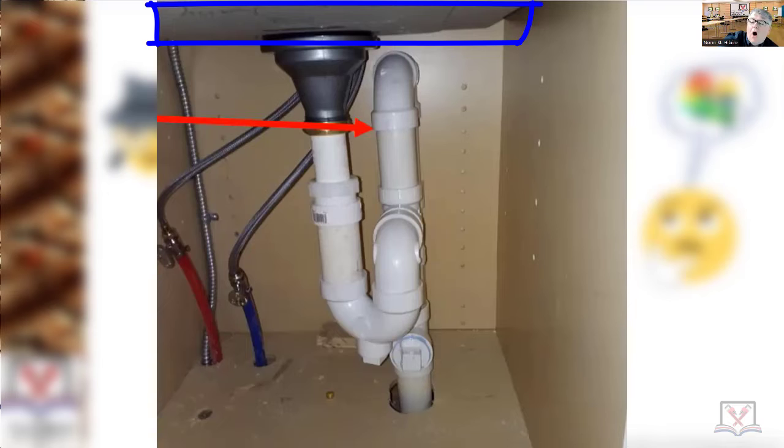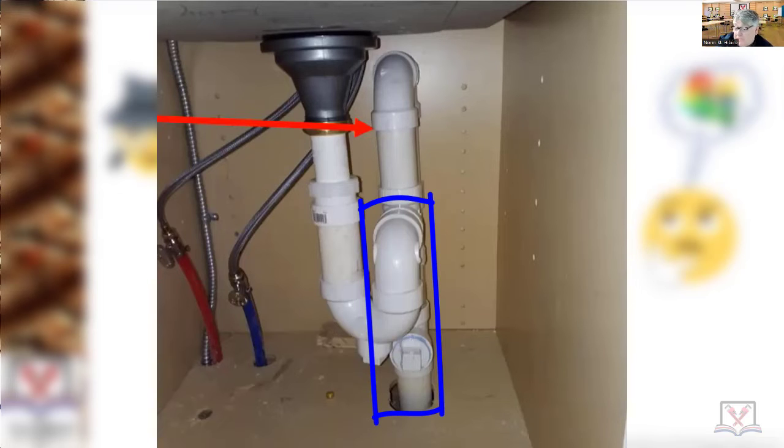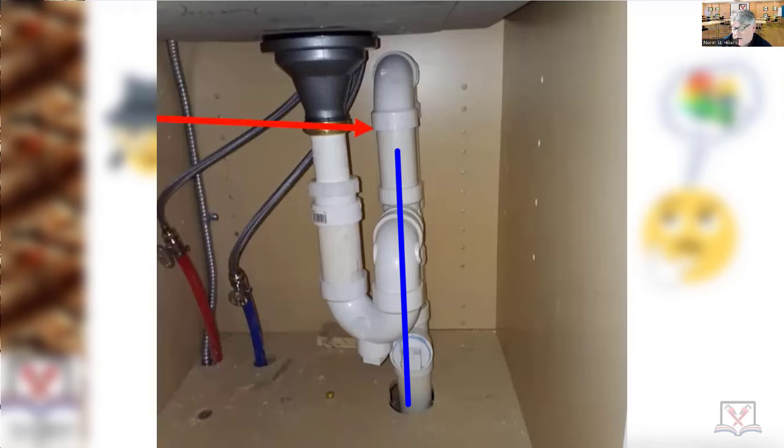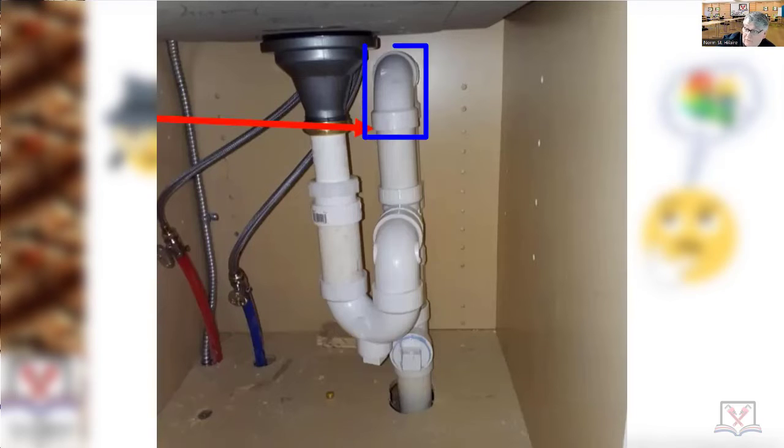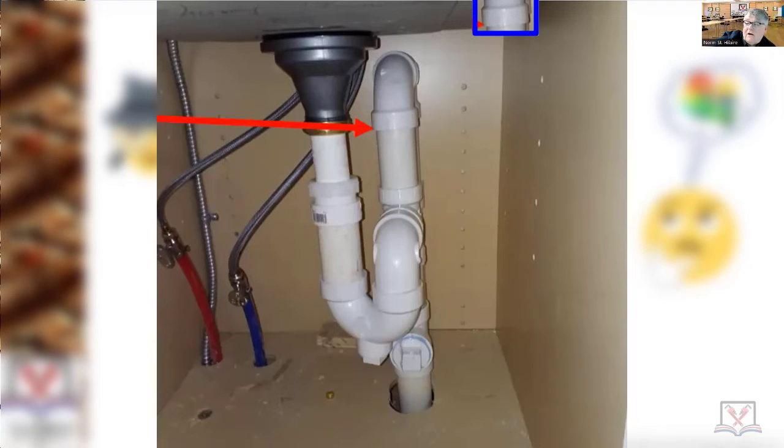This is the bottom of the kitchen sink and this is a kitchen sink strainer. So this is the drain part and right behind it you're seeing the vent, and it's going down into the drain. You didn't get it above the flood level rim of the sink.